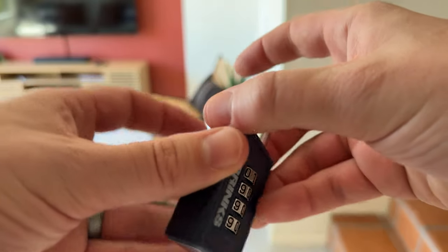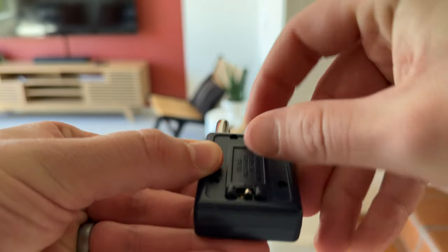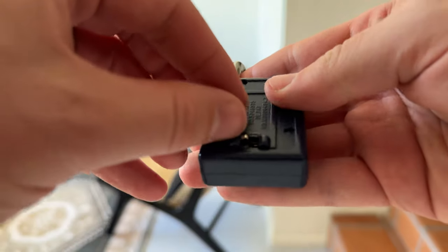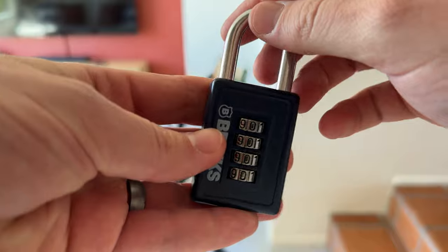Use your combo you just set, push it up and over to the left, then set the new combo. So let's say we want to go back to 0000, and pop it down to the right, and then put it back in.